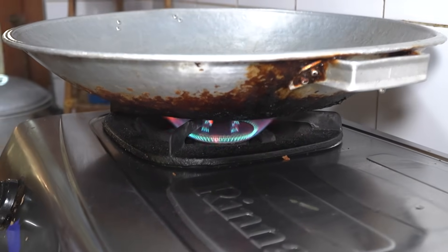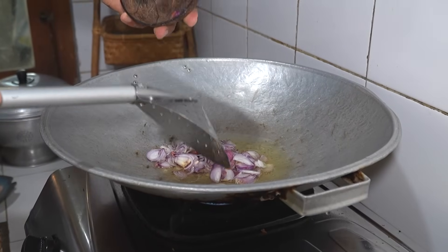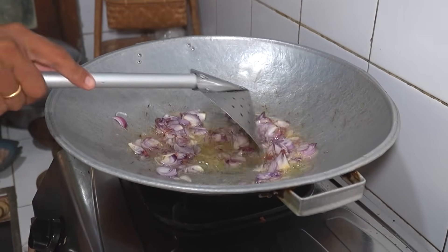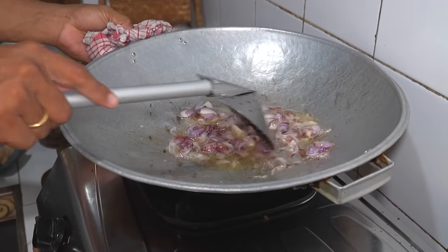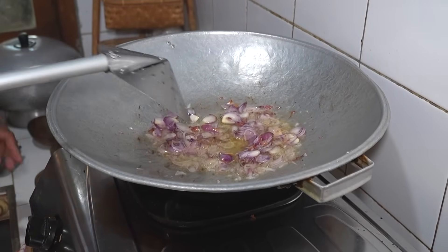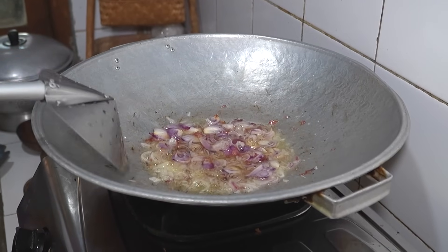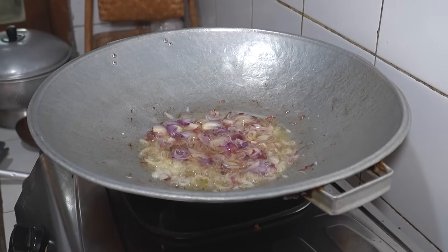Persiapannya sudah selesai, sekarang kita masuk ke dapur. Kita panaskan sedikit minyak goreng untuk menggoreng bawang merah. Gunakan api kecil sampai sedang. Di sini kita memasukkan bawang merah paling dahulu, karena ini yang paling lama nanti matangnya. Kita tunggu bawang merahnya sampai layu.